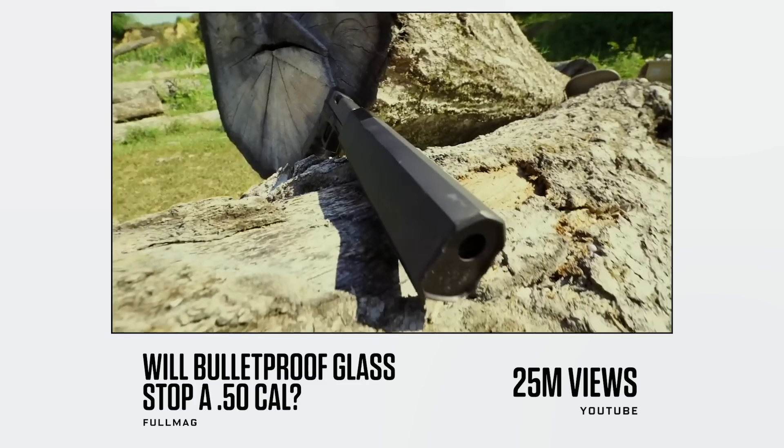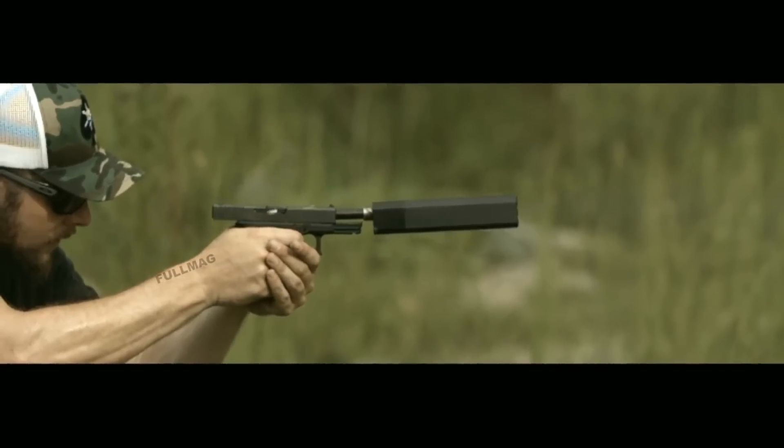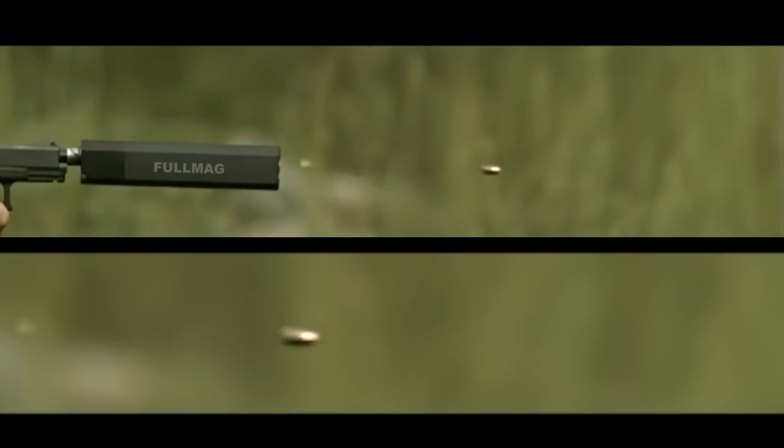This is 'Will Bulletproof Glass Stop a 50 Cal Bullet' by FullMag — Richard Ryan. He's done a ton of great high-speed footage of guns. You'll notice that a lot of his footage is really, really widescreen, because on most high-speed video cameras, if you lower the resolution, you gain frame rate. Since the bullet is always sort of left to right, it takes up very little of an HD frame. You can just lose the top and bottom, and he does a very good job in the edit, sliding that up and showing it zoomed in, just so the frame is filled.